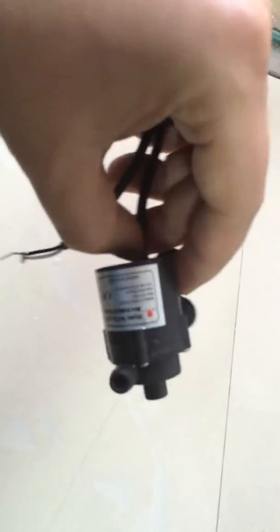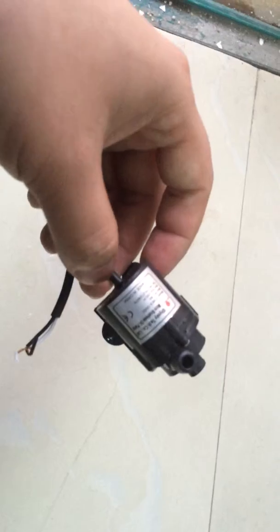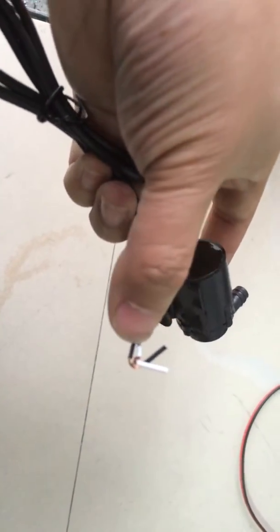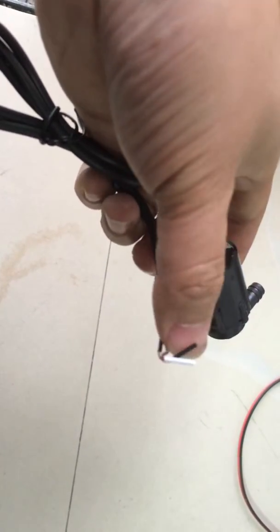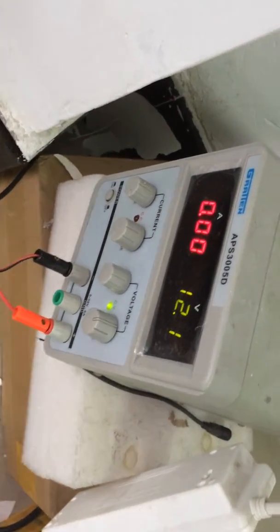After introducing so much, I will show you the general performance of its real work. By the way, regarding the wire polarity — the white wire is positive and the black wire is negative. So I will use this AC-DC converter power supply to power this pump.